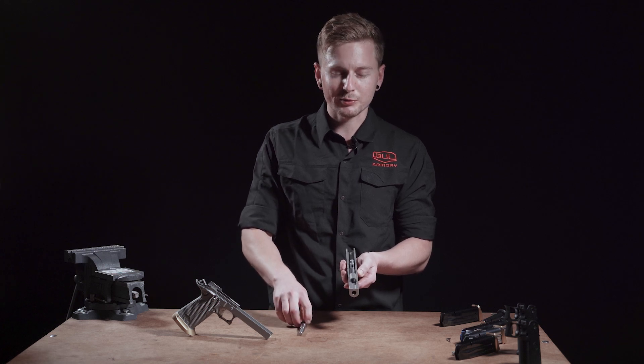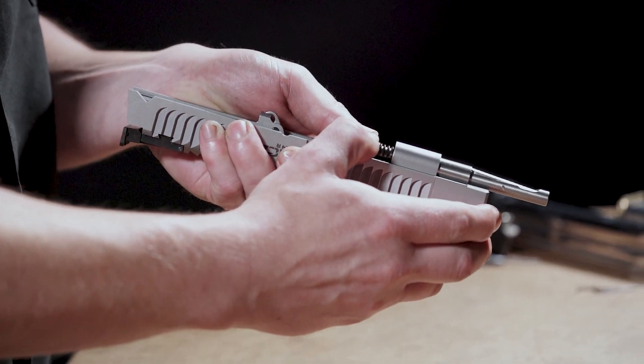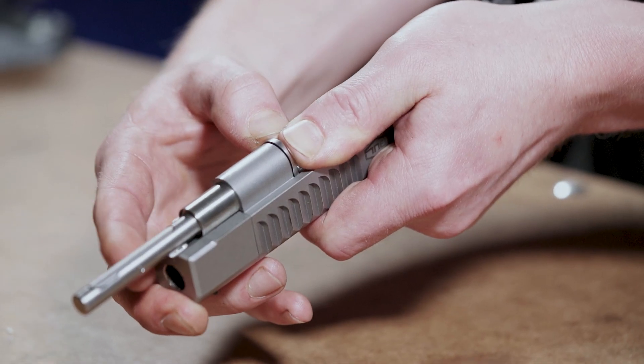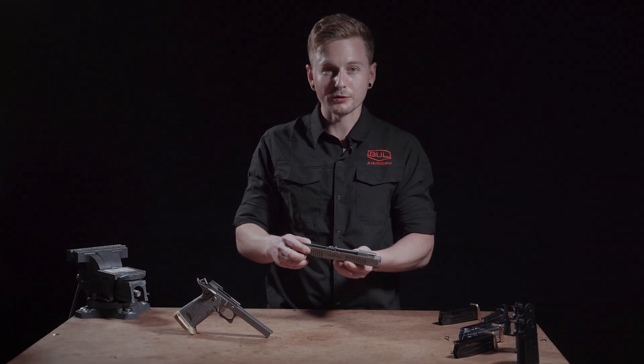In order to reassemble it, put it back in the slide, compress the guide rod forward and the lever should reset itself. Compress it backwards slowly and you're good to go.